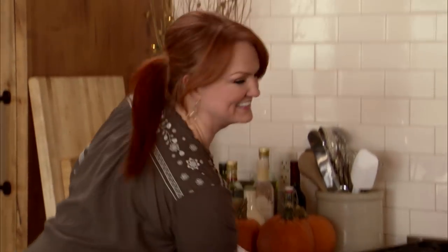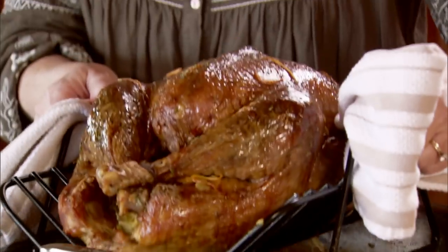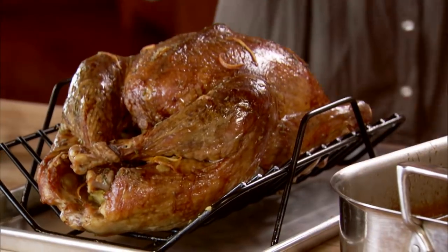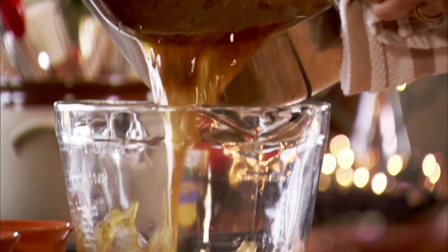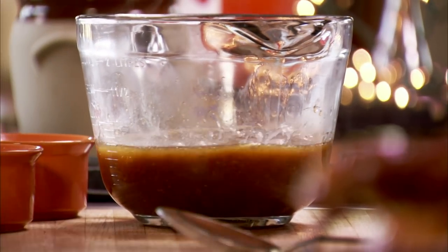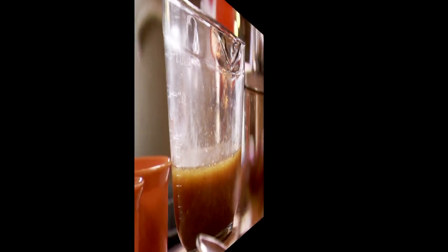Look at that — the turkey couldn't look more gorgeous! I'm going to take the turkey out of the roasting pan and let it rest for a little bit. Then I'm going to pour off all the wonderful, flavorful juices from the pan to use for making gravy in a little bit.